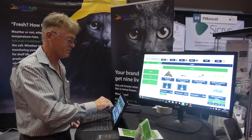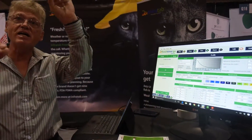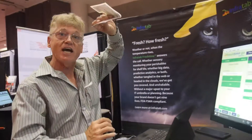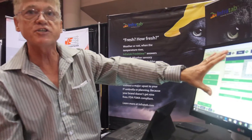What we do is take every single product and customize it. This is the tag we use for grapes, this is the tag for strawberries, this is the tag for ice cream, this is the tag for pharmaceuticals — and they're all the same tag because we can customize the program.